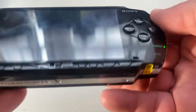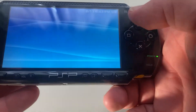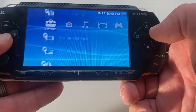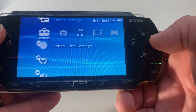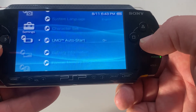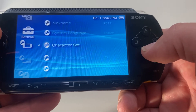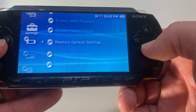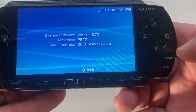So the first thing we're going to want to do is check what version of the firmware you are using. We'll go ahead and go over to the settings and down to system settings, and then to system information. I'm running version 3.7.3, so we're going to want to upgrade that because that's very old.